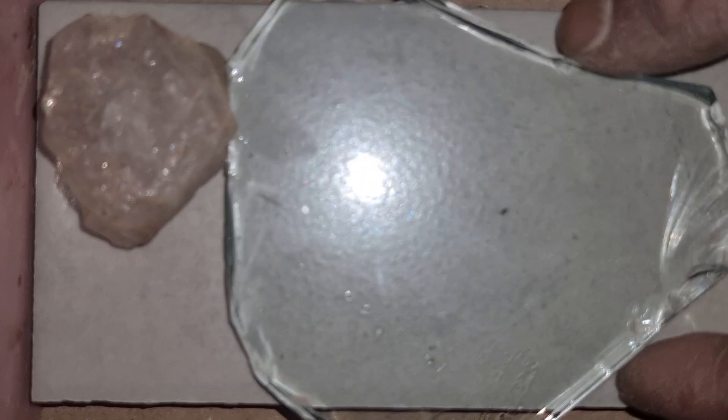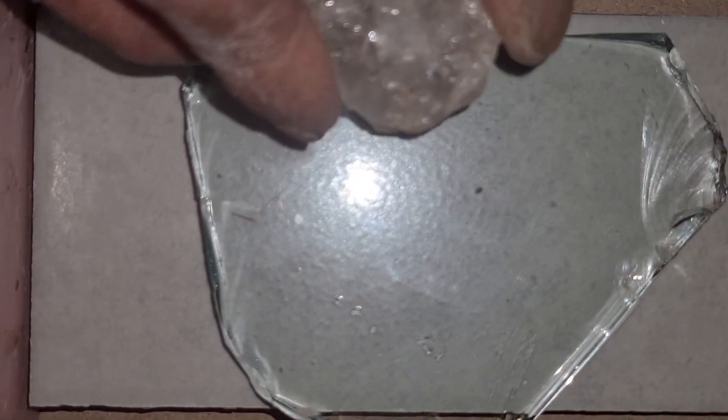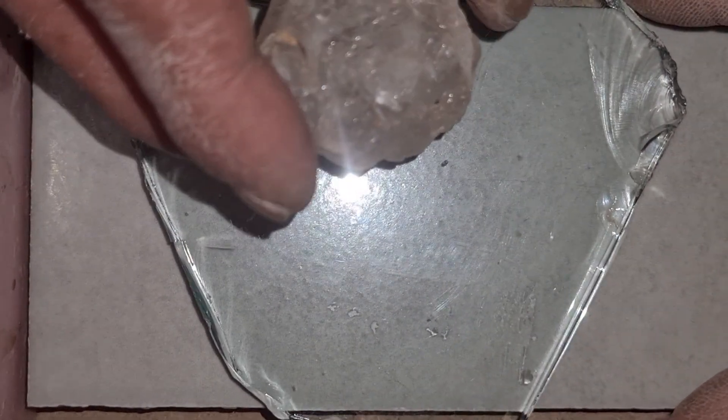First, it is true that diamond is the hardest natural material on earth. On the Mohs hardness scale, diamond has a hardness of 10, which means it can scratch almost any material, including glass. So when you take a raw diamond and gently scratch a piece of glass, it should leave a clear scratch line.